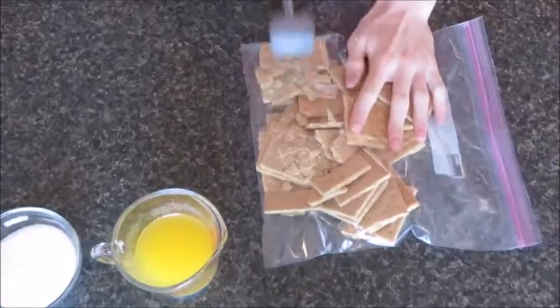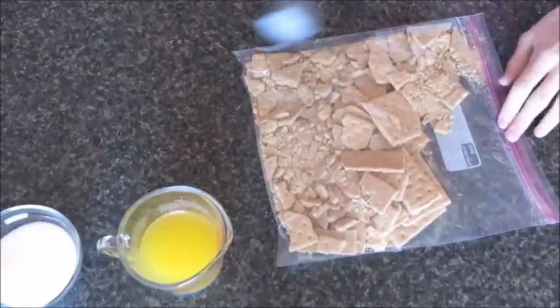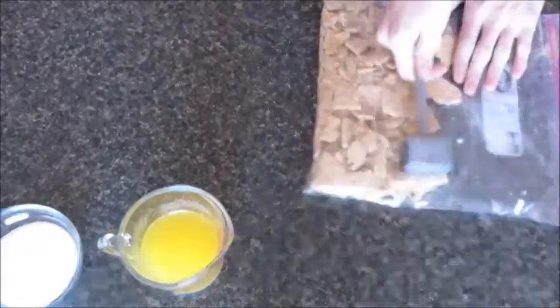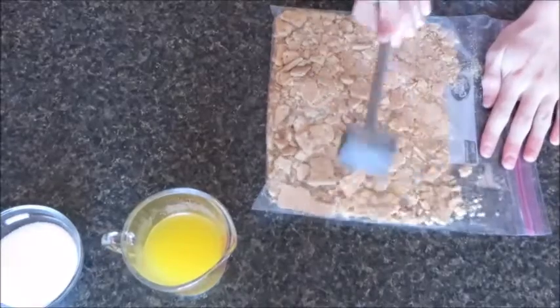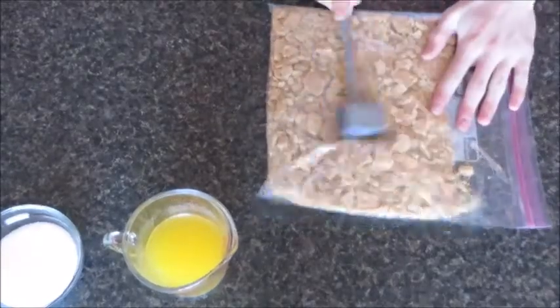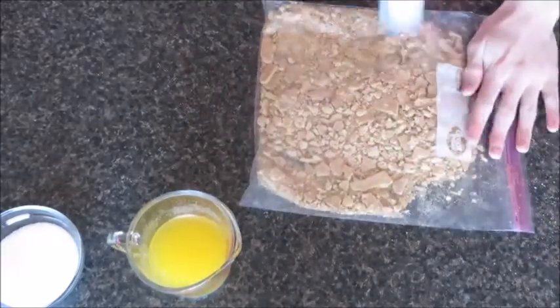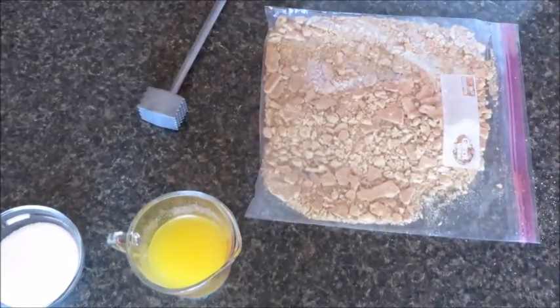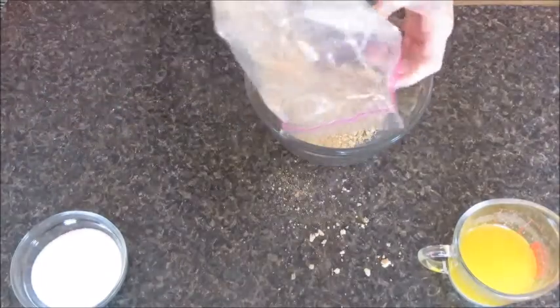Now let's take our small hammer and crush our graham crackers until we get a good crumb and consistency. Now let's put our graham crackers into our bowl, just like this.